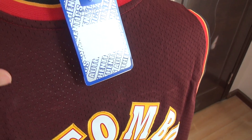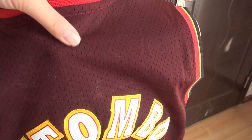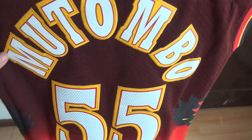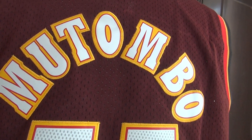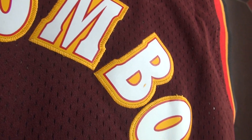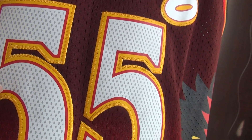And some holes here. Here's the player's name — stitch M-U-T-O-M-B-O. Take a good look at this. Stitch the player's name and stitch number 55.